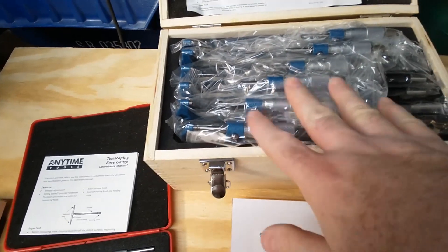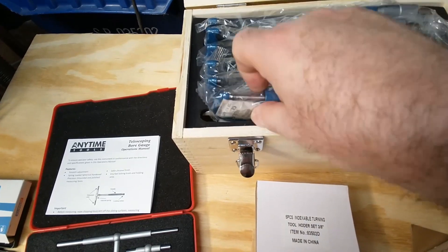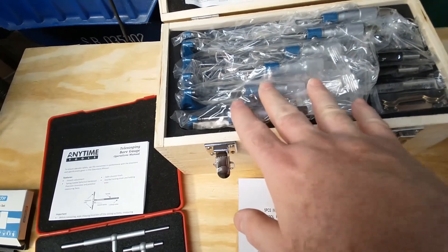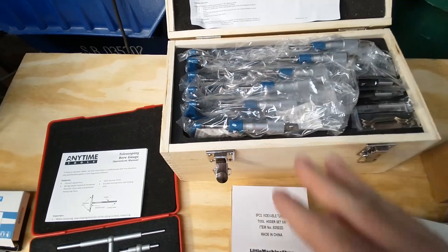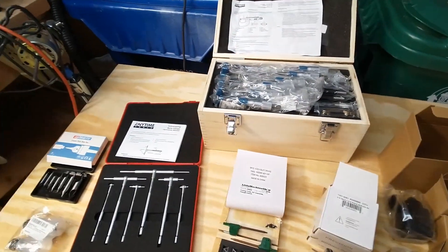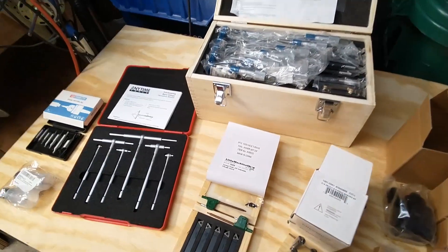That should cover all the measuring. These are not the digital ones I've seen recently on other channels, but this is my first starter set. We'll start with a somewhat cheap set and see how it goes — if I get really into this, I can always spend more money and get the fancier ones later. That's the same with all this stuff.